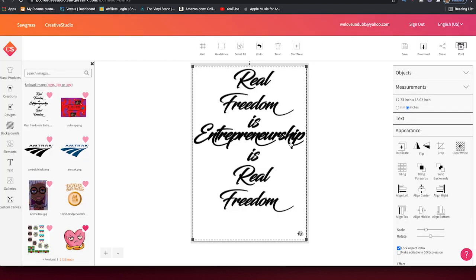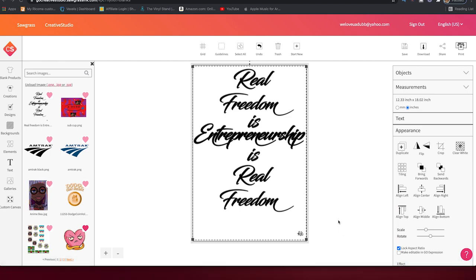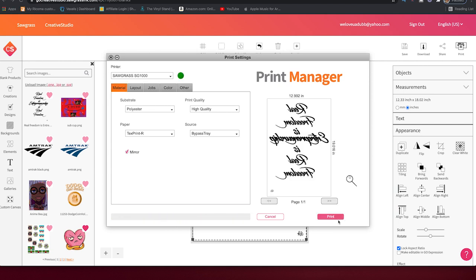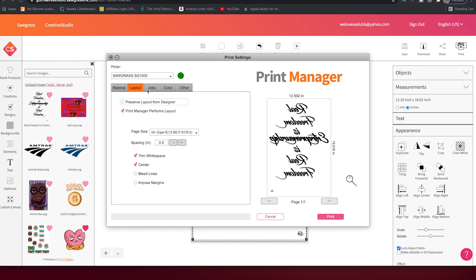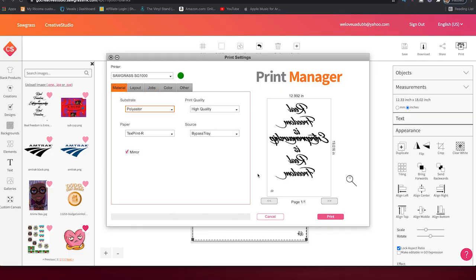Print has been successfully queued. Press OK, then click on Print Manager so it's brought to the front. Our first design is loaded up. Print Manager is open. Everything is set up perfectly: Polyester, High Quality, Text Print R, Bypass Tray selected, image already mirrored, and SG-1000 is selected in the dropdown. If you're doing a job for a bunch of clients and have multiple orders, go to Jobs right here — right now it's printing one copy, but you can change it to 10, 20, or 30 copies. We're just doing one, so we go ahead and press Print.